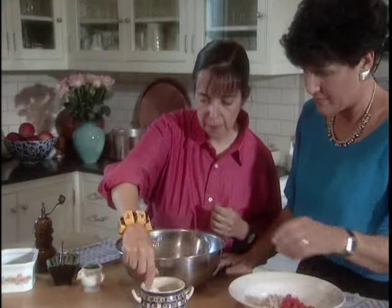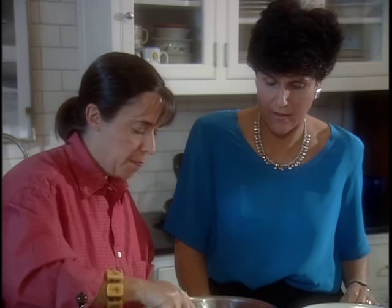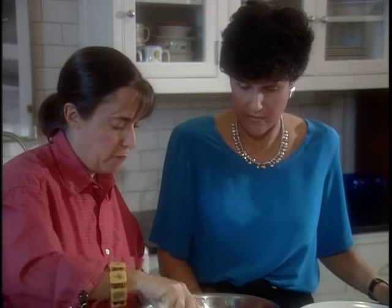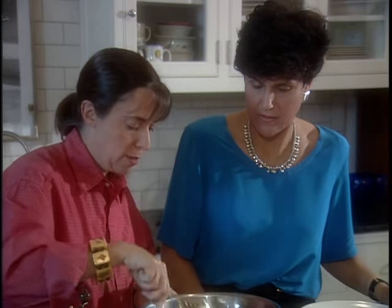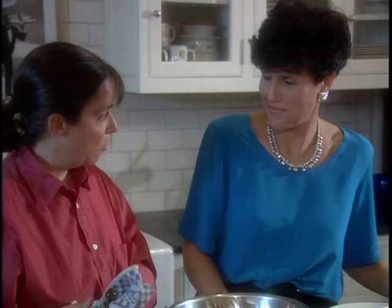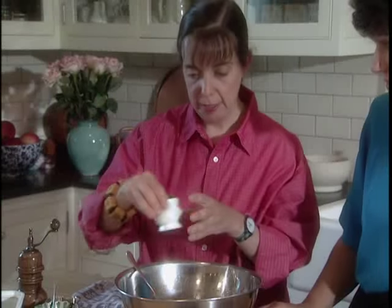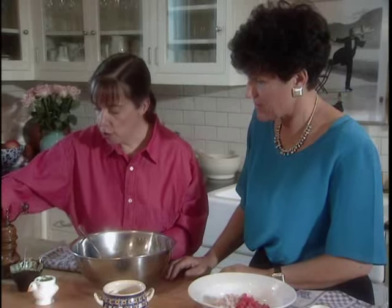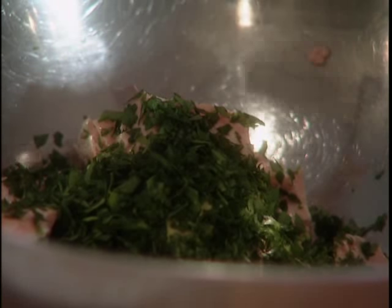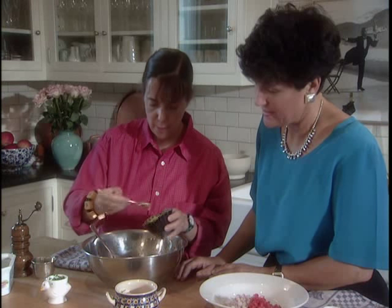Then we're going to put in some eggs. The great thing about any kind of fish cakes is people really love them — they feel very at home with them. There are so many different things you can put in them. Sometimes at the restaurant we'll put in old mashed potato or baked potato, sautéed vegetables like peppers and onions. Almost anything you put into a fish cake is delicious. Now we're going to add some chopped chives and some chopped parsley. I love the flavor of fresh herbs — the green makes a beautiful color.